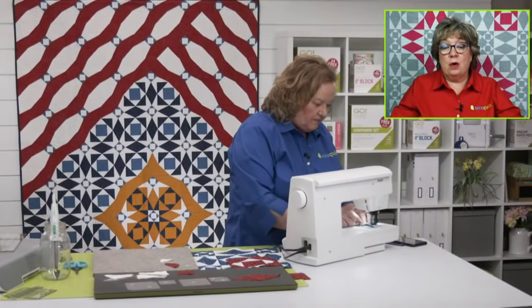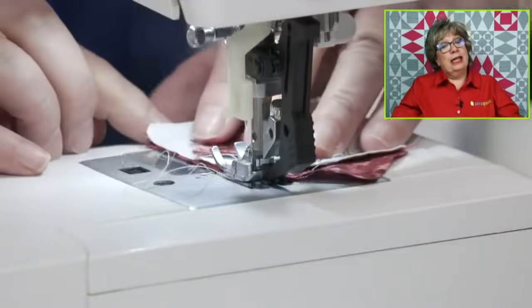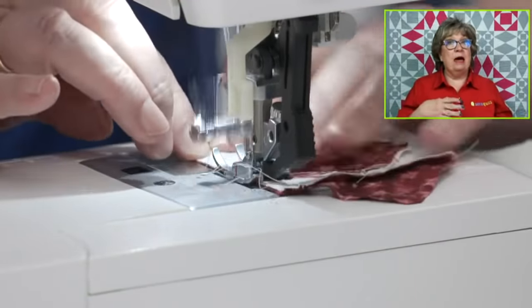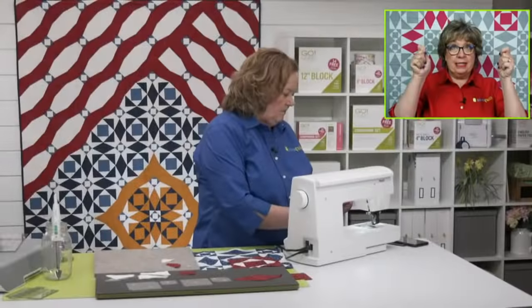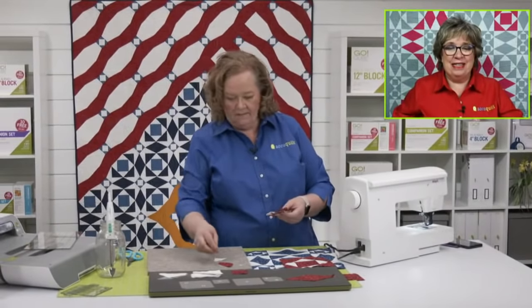Somebody wants to know how often you change your mat. You're going to get hundreds of cuts, but when you notice that what was cutting cleanly is now leaving threads and not cutting cleanly, that's a good indicator. Also if you can hold it up to the sun and see cracks through it, that's definitely an indicator. Go ahead and replace it — it's just like your rotary cutter, you're going to be so happy once you do.